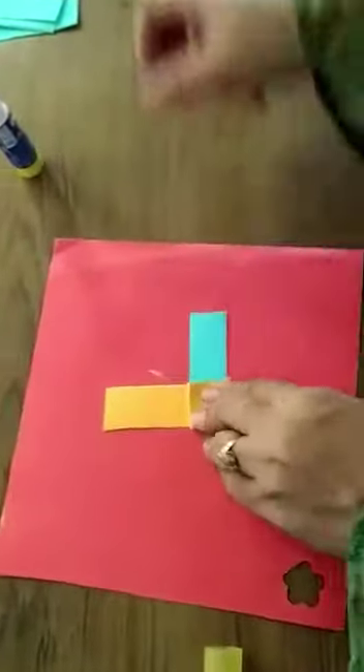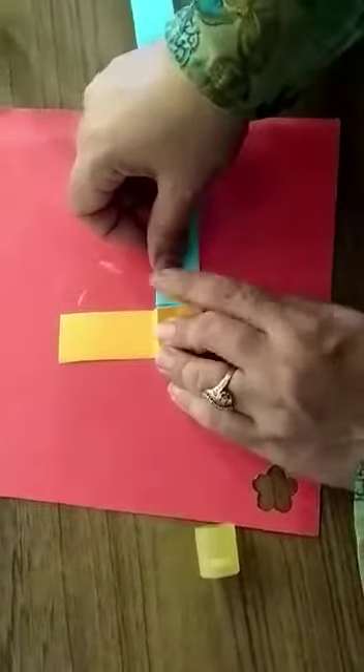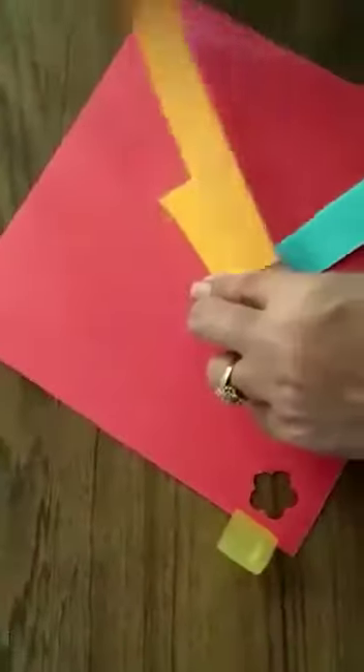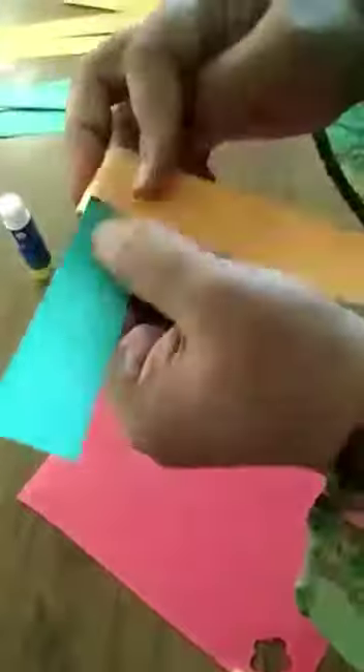Use the same strip again. First fold here, just keep on doing it as long as you want. Keep on adding paper to make it as long as you like.